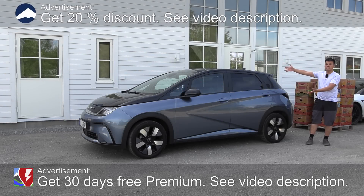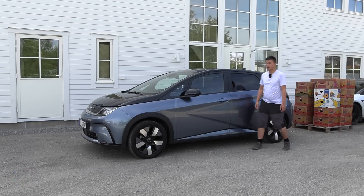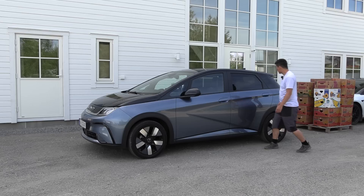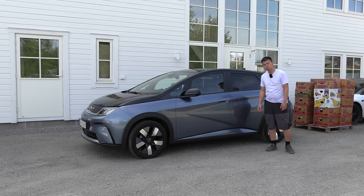What's up — this is the BYD Dolphin and in this video we're going to find out how much space we have by putting banana boxes in there. You guys know the drill. I look like a giant, well I'm actually not, I'm a small Asian. But the car is not that big. It seems to be similar size as an ID.3 — actually I almost feel like the ID.3 is even bigger.